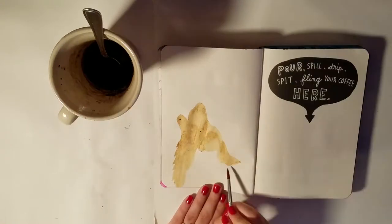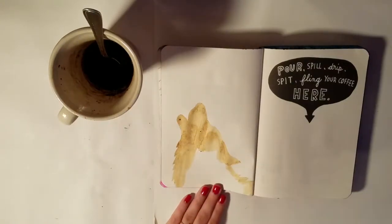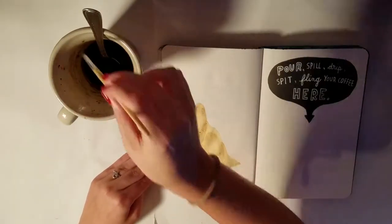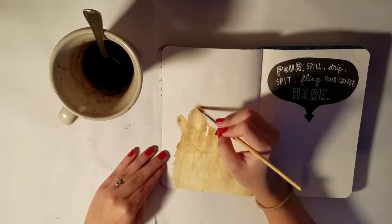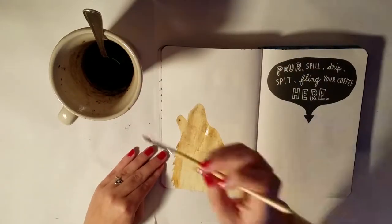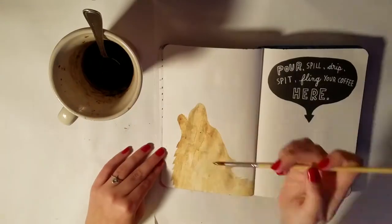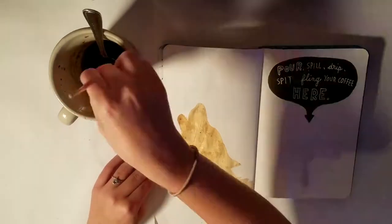What you see me painting with now is kind of the darkest color I was able to get, which is pretty good. I'm pretty happy with it considering it is coffee and I am just painting with coffee on this page.